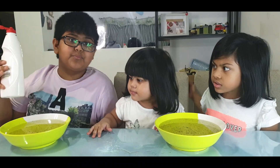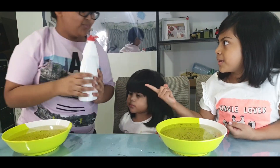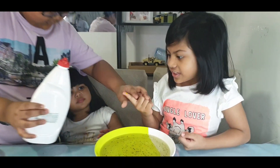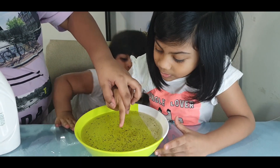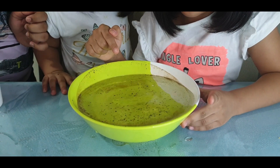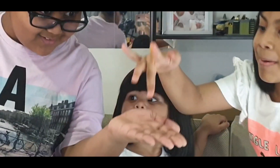Now let's observe what will happen if we drop this soap. And then I will put this in here. Let me do it! Whoa, isn't that cool? Now it's my turn. Whoa, look, a bubble!